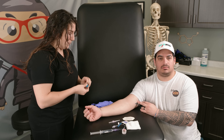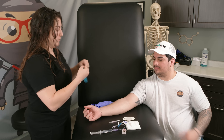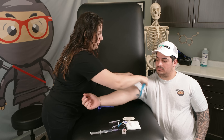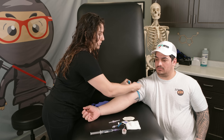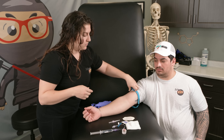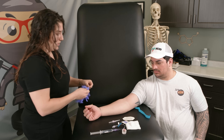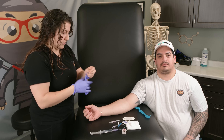Now what we're going to do is have the patient in a position that they're comfortable in. We have the arm laid out here and I'm going to put the tourniquet on. When you apply the tourniquet, you want to make sure that it's tight — it's going to be applying pressure — and you want to have a quick release so that later we can release it with one hand. You don't want to leave the tourniquet on for too long.